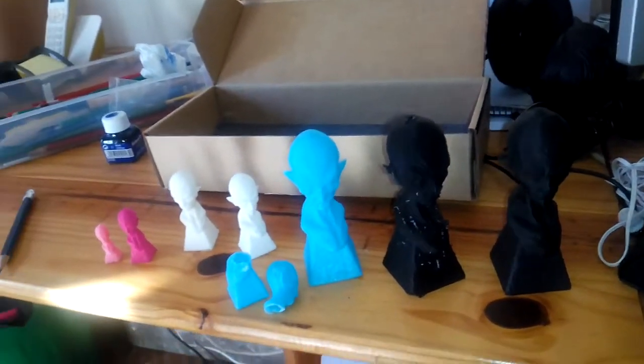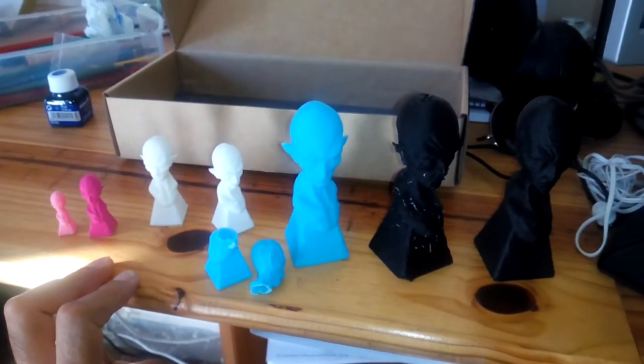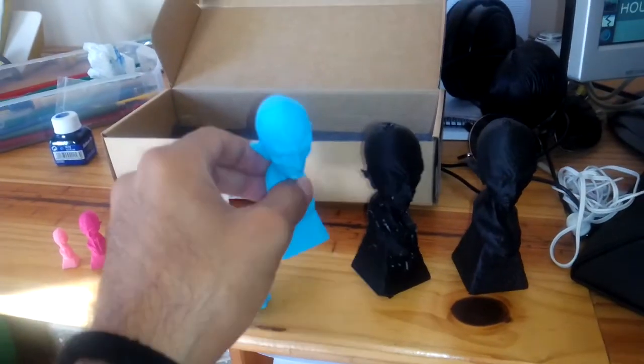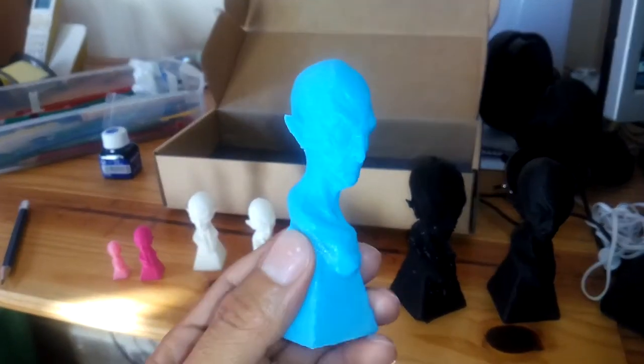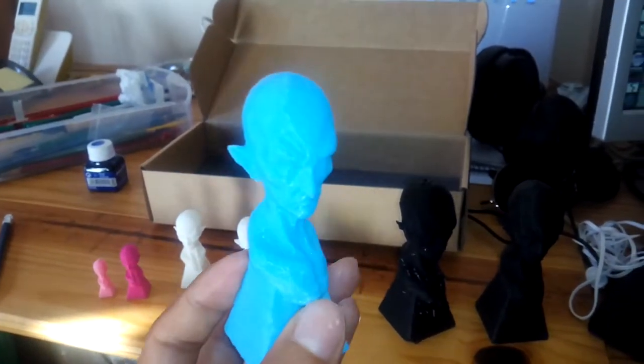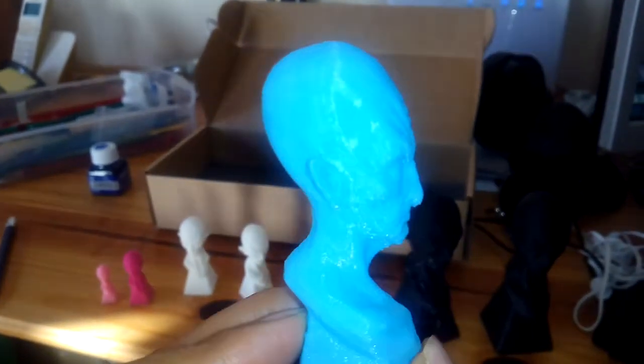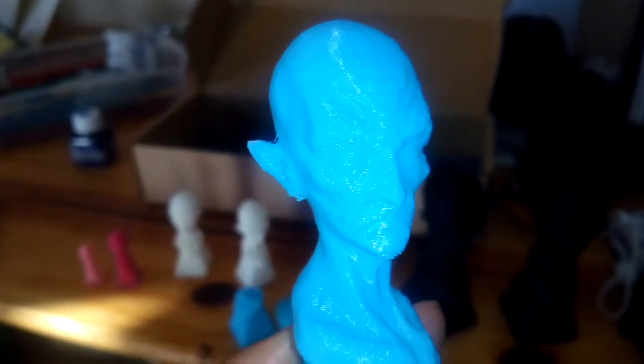I just went to pick up my Owl and Heather 3D prints to show you. This is my retro style alien head based on a Jordu Shell sculpture, and you can download this model on Blendswap.